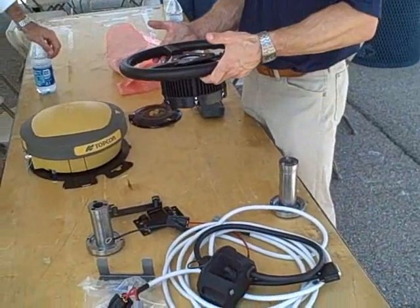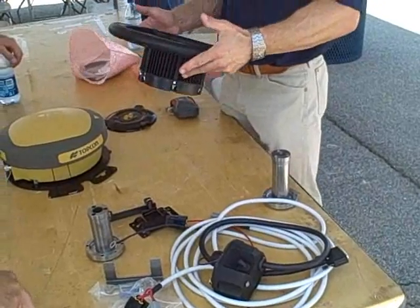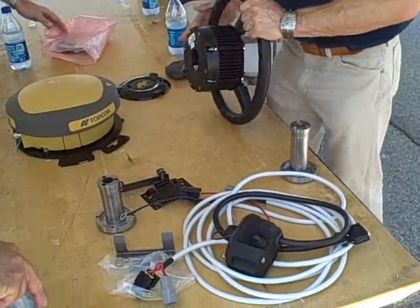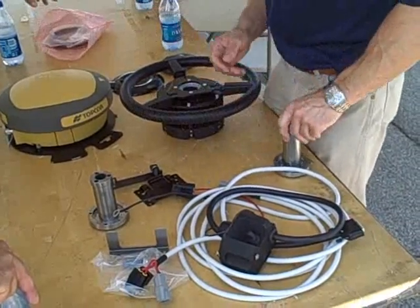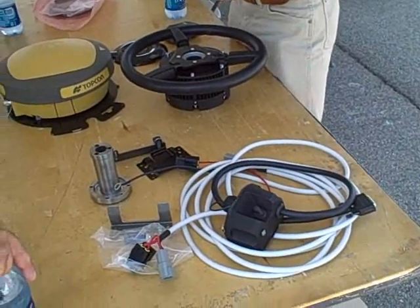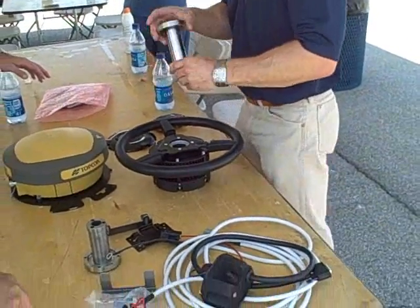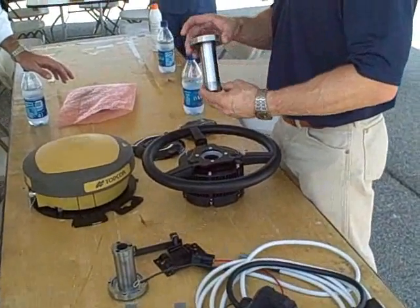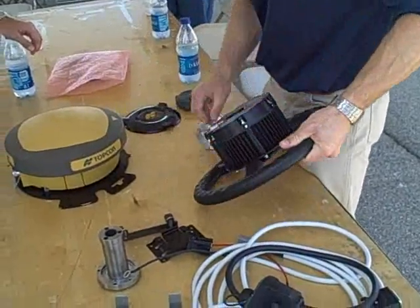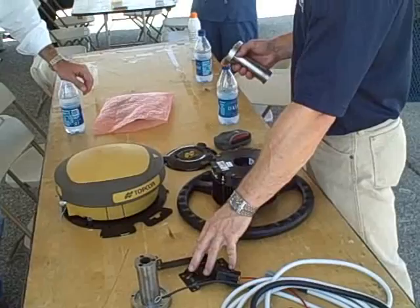The motor and the steering wheel are universal to any tractor. This is the piece that goes from one tractor to the next. What makes it work between the tractors listed — from a 30-series Deere all the way up to a 60-series, all the way up to an 8000 30-series — is right here: the shaft. This piece is going to be part of the kit, plus your adapter brackets.